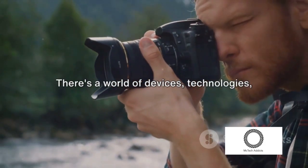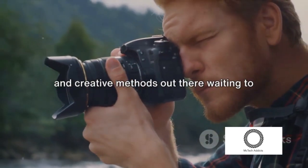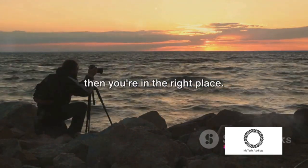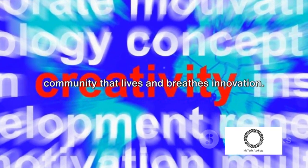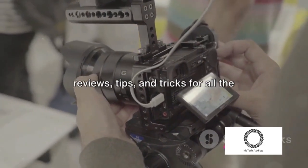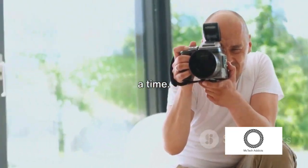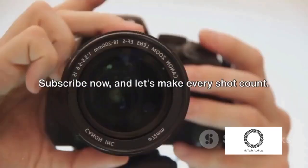But this journey doesn't end here. There's a world of devices, technologies, and creative methods out there waiting to be explored. If you're passionate about capturing the world around you and excited about pushing the boundaries of what's possible, then you're in the right place. Subscribe to our channel and join a community that lives and breathes innovation. We'll continue to bring you in-depth reviews, tips, and tricks for all the latest gadgets. Together we'll explore the future of photography and videography, one device at a time. Be a part of the visual revolution — subscribe now, and let's make every shot count.